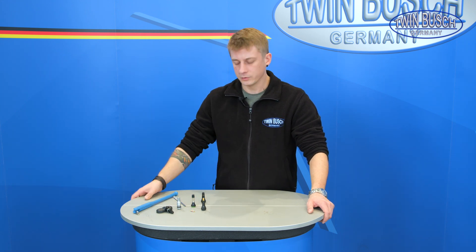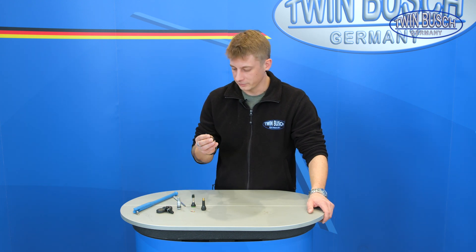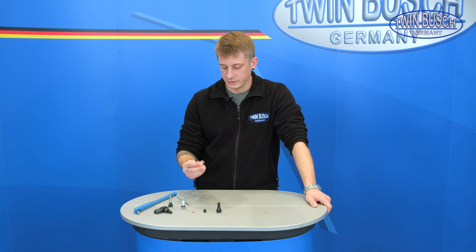We have already talked about rims and tires, but they are not a good combination without a valve. The tyre valve seals the tyre to prevent loss of pressure. It's used to inflate and deflate air in and out of the tyre. Through the sealing and constant holding of air in the tyre, it helps to minimise tyre wear, minimise fuel consumption, and ensure a safe grip on the road.